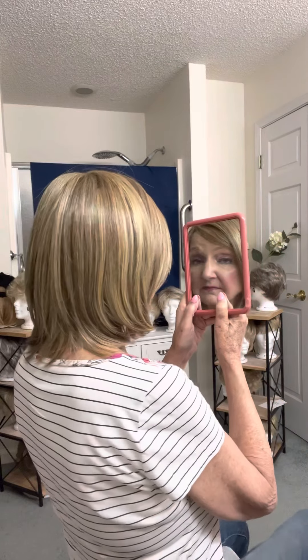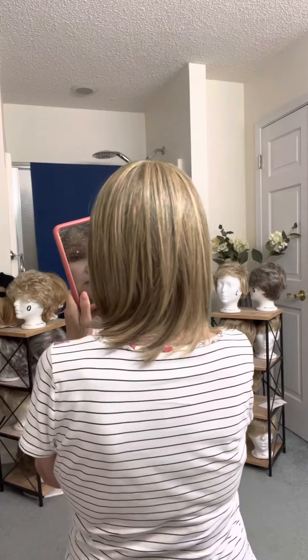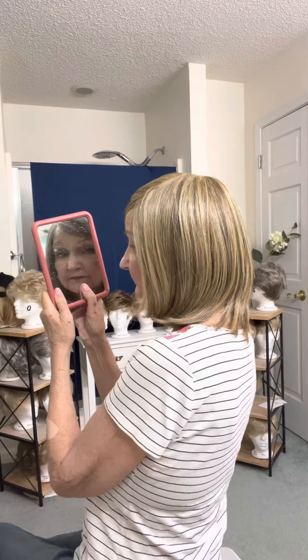I'm going to turn around and show you the back of the Adoration — this is the Adoration in Brown Blonde. Got some pretty hair, got some pretty length. This is heat friendly, which means that you can use a curling iron on very low heat, no more than 160 degrees.